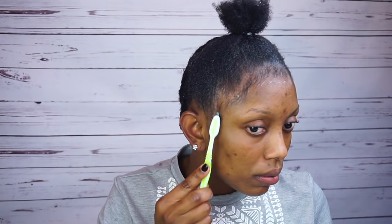Now I'm gonna go ahead and clean my edges. I'm gonna tie this scarf to secure the hair properly, and then I'm just gonna go ahead and take off the scarf.